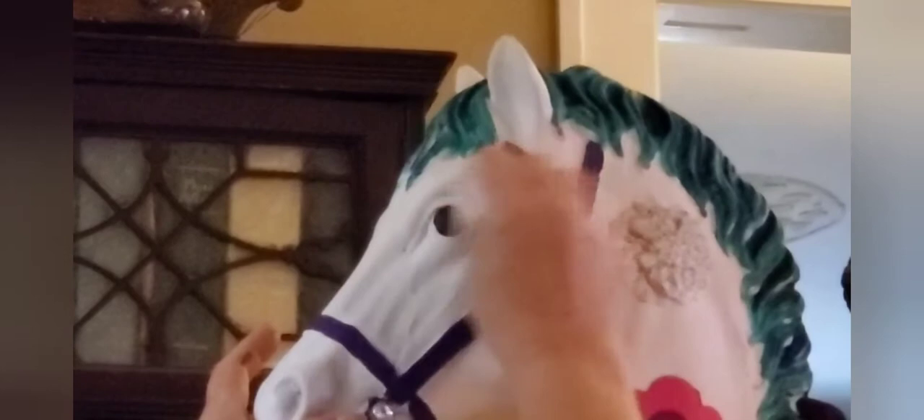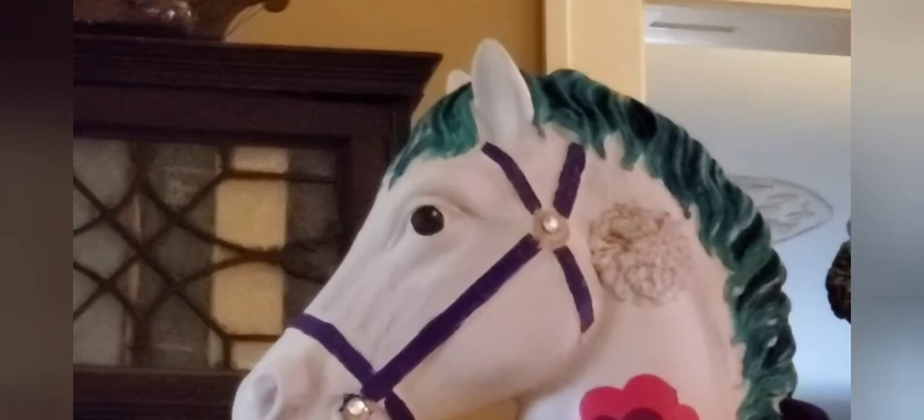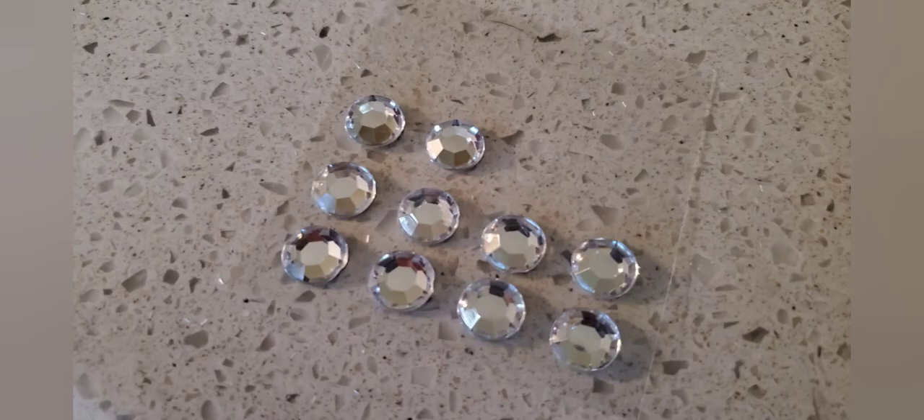If you would like to purchase Dixie Belle products, I will have my affiliate link in the description box. Then I had lots of fun adding lots of details to this horse.